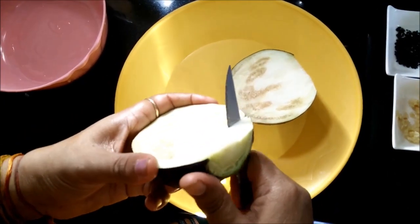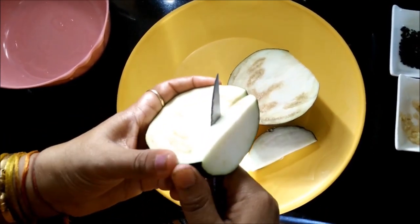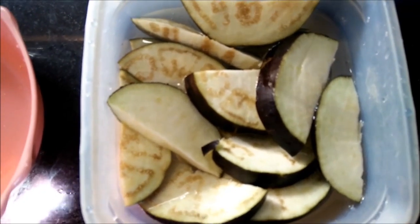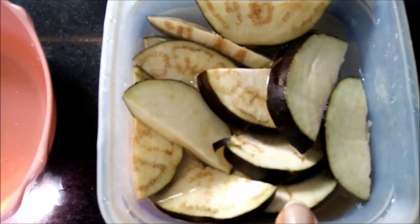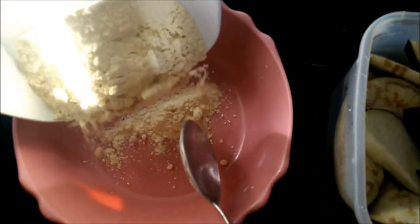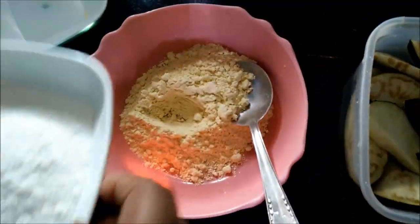Firstly, you have to cut semi-circle pieces of brinjal. Soak them in water, otherwise the brinjal will get black. And then we will prepare the batter for the Pakodas.